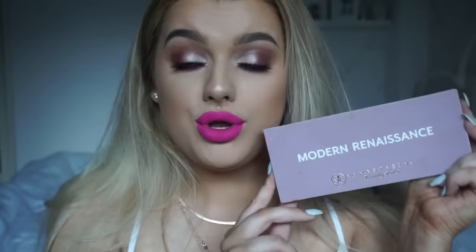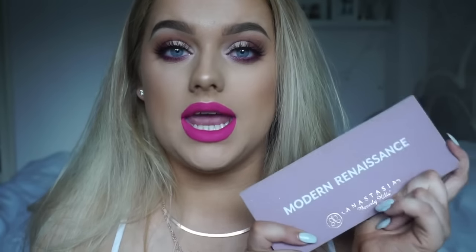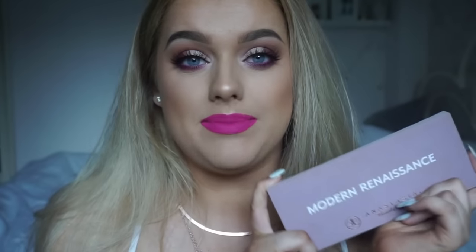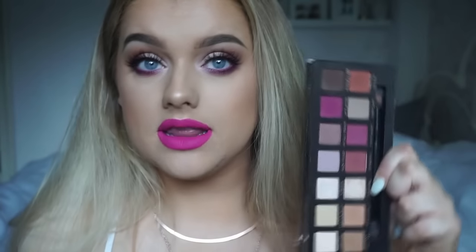Hey guys, welcome back to my channel. Today I'm doing mainly an eye makeup tutorial, but I do include finishing skin products and a lip as well. I'm doing a makeup tutorial using the Anastasia Beverly Hills Modern Renaissance palette — it is literally me in a palette. So many of you requested a tutorial, so I tried to do something a bit different and go with more of the pink colors rather than my usual winged smoky eye and nude lip.